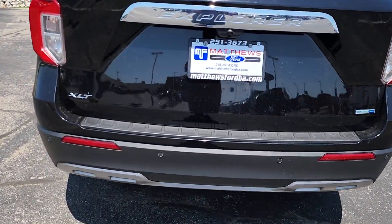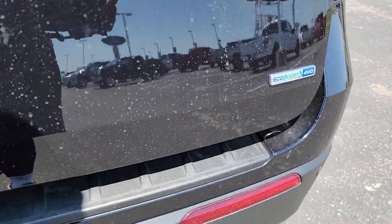Treat yourself to a test drive today. Our friendly staff will give you an outstanding customer experience.